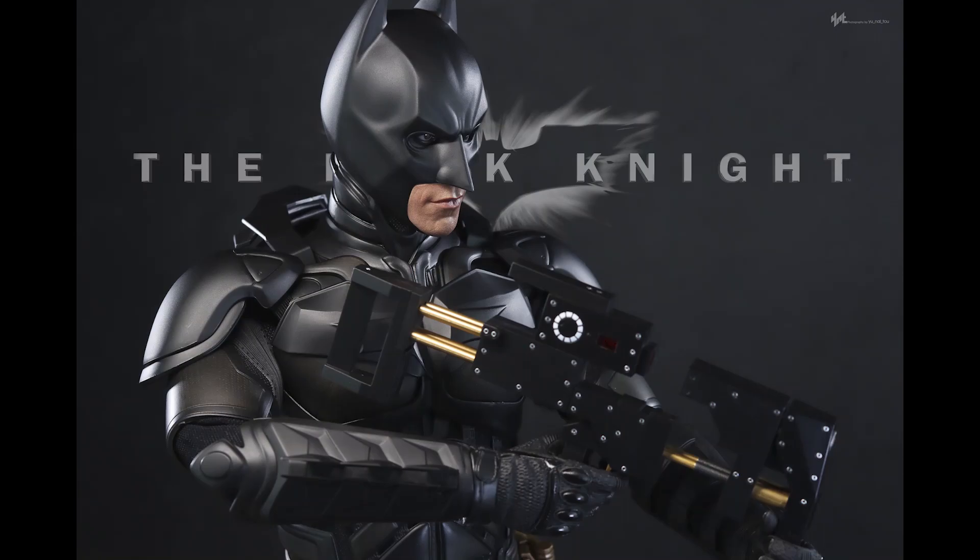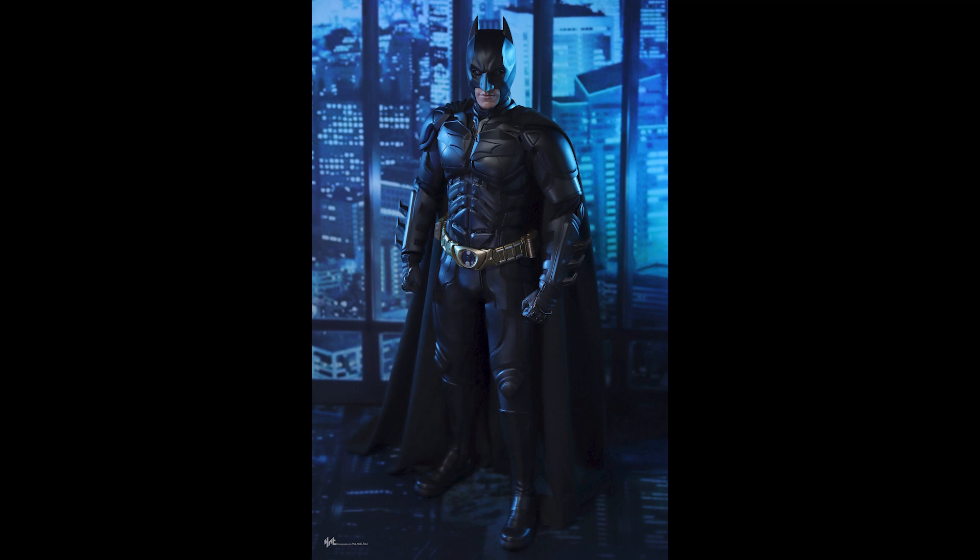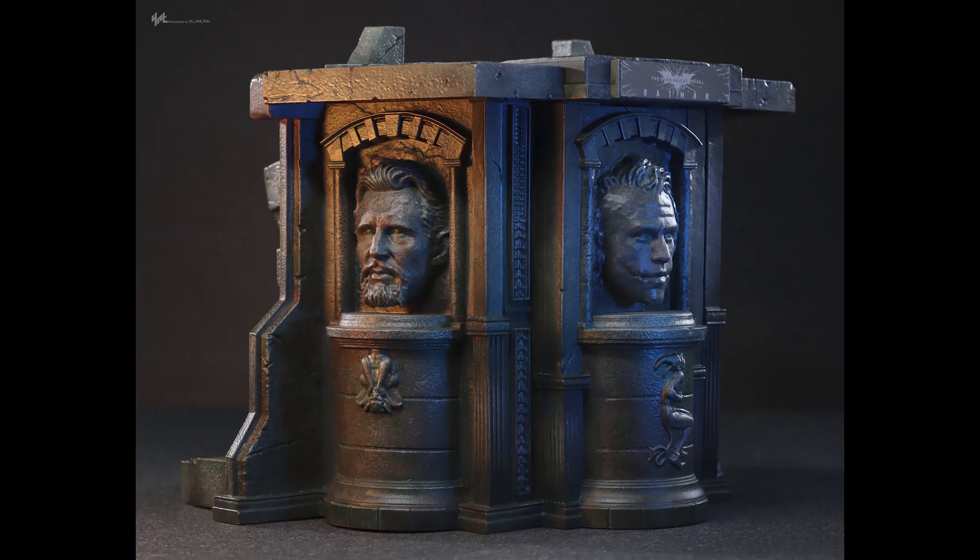What is going on collectors, optical 20 back for another video preview. Today we're going to take a look at something special — the Dark Knight quarter scale Batman. If you want to pre-order this figure, head over to bigbadtoystore.com — I'll put the link down below.